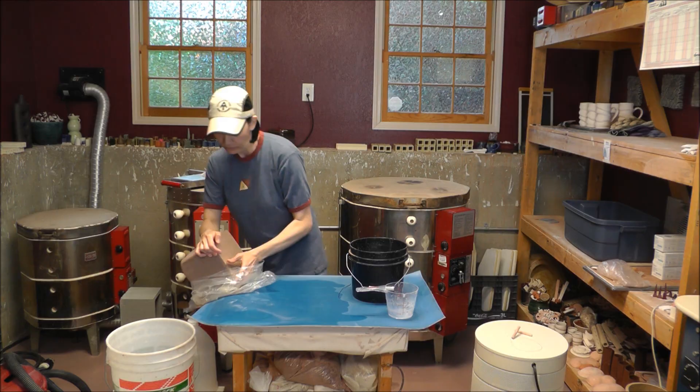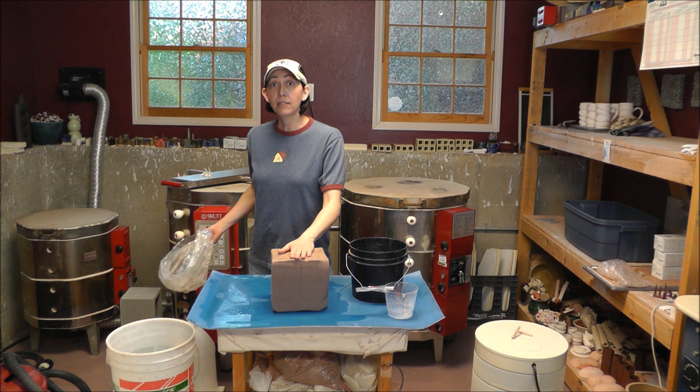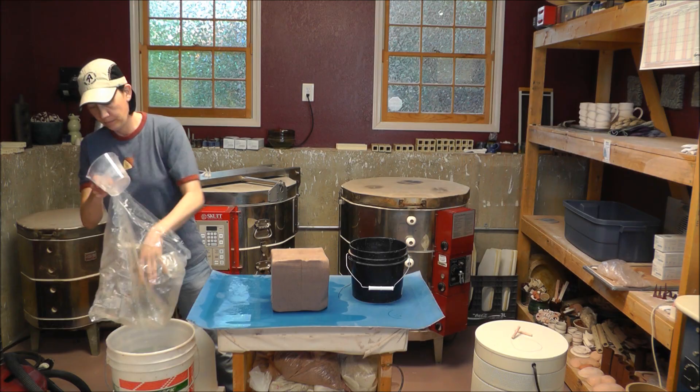The first thing we need to do is make sure that this bag does not have any holes in it. Take the clay out of the bag and I'm gonna put some water in here just to see if water leaks out. Yes — that might be why your clay is dry in the first place, if your bag had a hole in it.